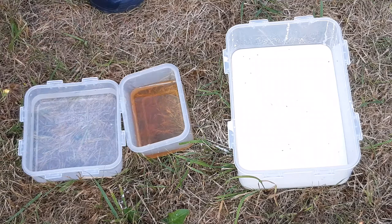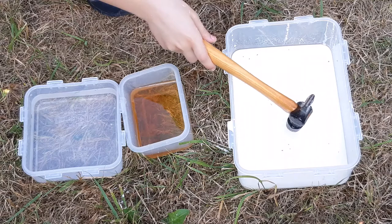So try with the non-Newtonian fluid. First, slowly — it goes through. Now quickly.